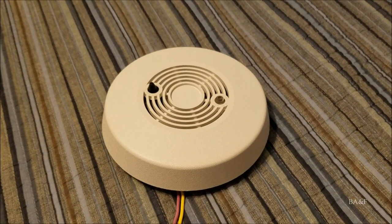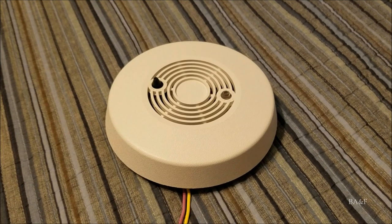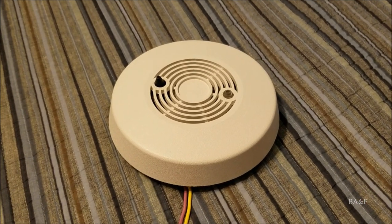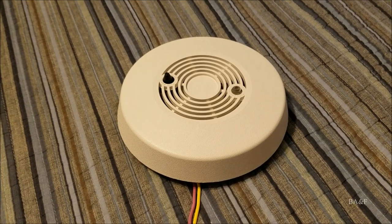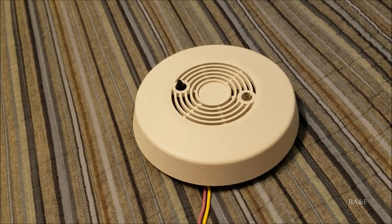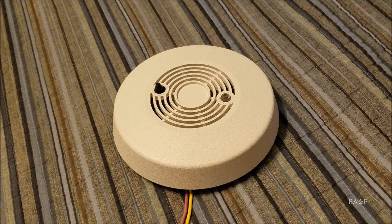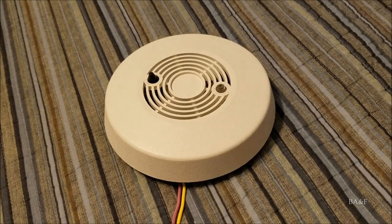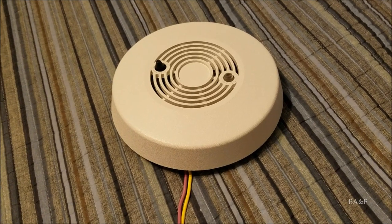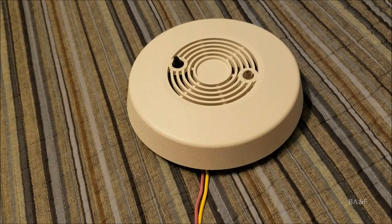This is the BRK Model 3000 smoke detector, called the Double System. It's a very rare unit — there are no other videos of this on YouTube, well technically there aren't, but I'll get into that in a minute. This unit was made in the late 70s, possibly early 80s, and I'll explain why I say that in a few minutes.